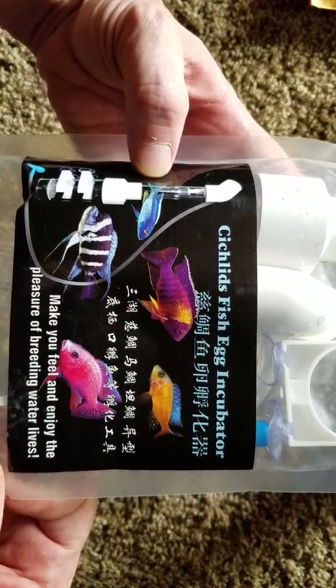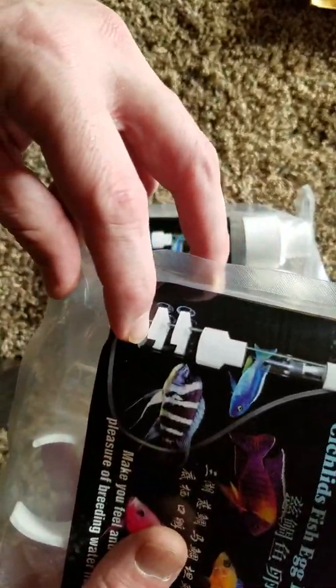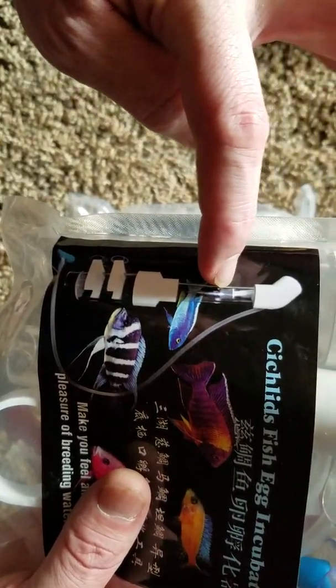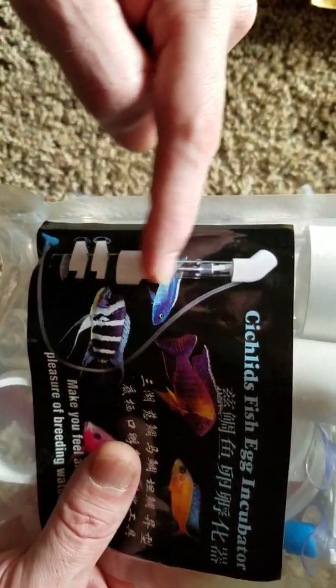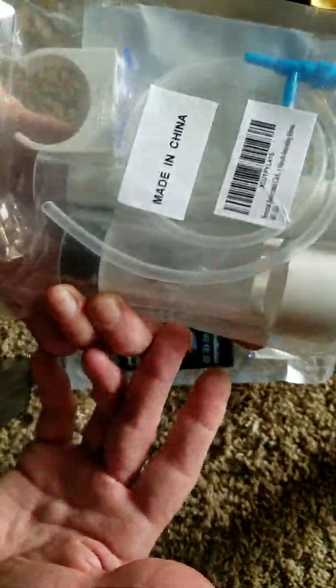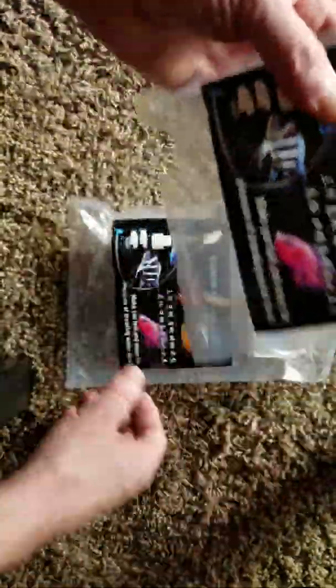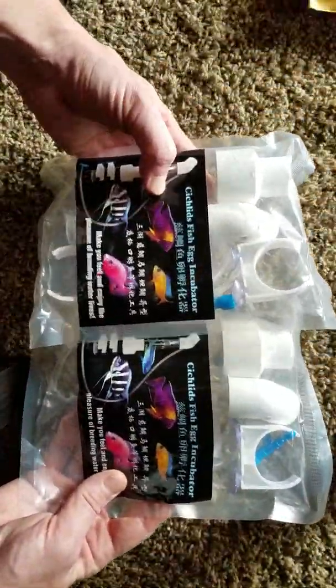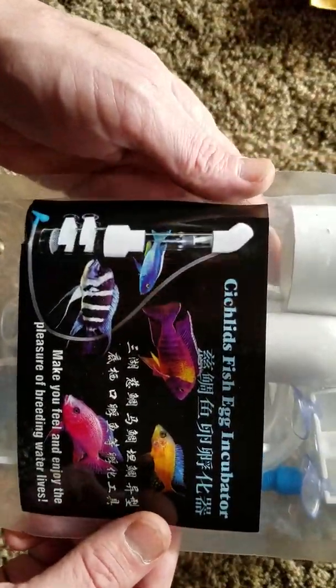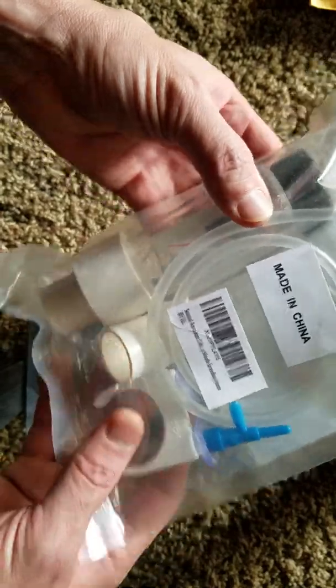This is going to be great. You can see here the eggs sit in the chamber down below. There's a filter pad, an air stone here, and that'll cause water to go up through the column to incubate the eggs. This is super cool. I'm going to get one put together today, and we'll probably hold on to the other one until we need it. Looking pretty cool - very, very cool.